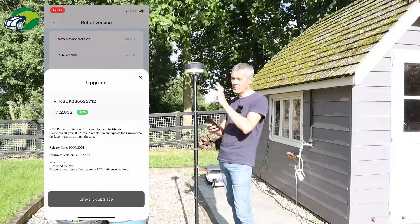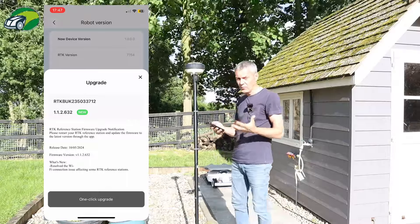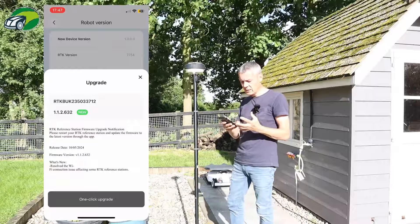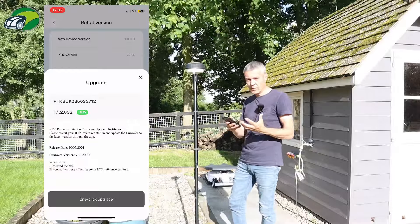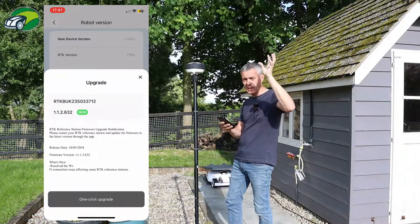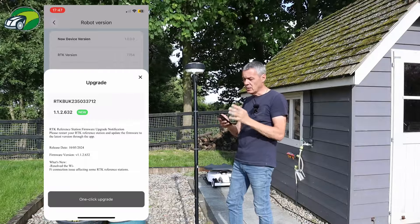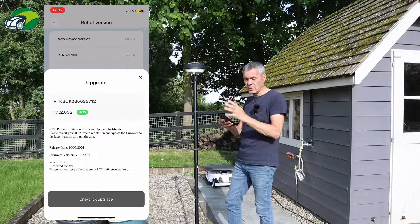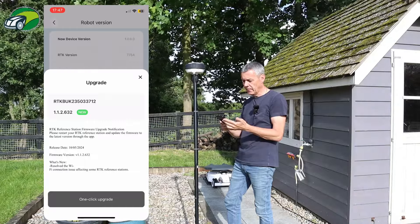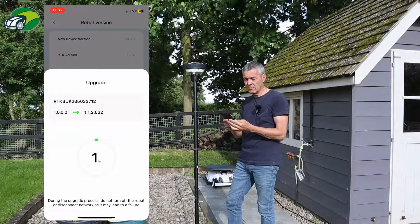I'm hoping that's going to give me the option to turn the little light off. You should have the firmware updated anyway on your robot mower and also your RTK station, and this is a really easy way to do it over Wi-Fi. If you had your RTK station up on a roof somewhere at a high place, you don't really want to be going up there plugging in a cable. So this is really, really useful on the Luba 2 RTK. It says here one-click upgrade, so I'm going to do that, and there we go — it's going from version one up to this later version.